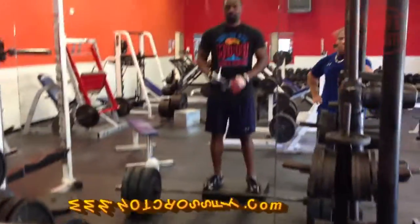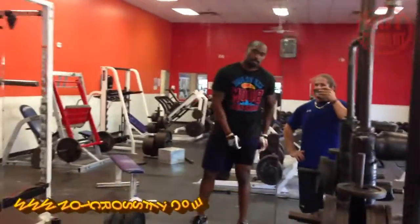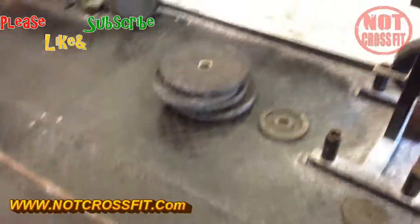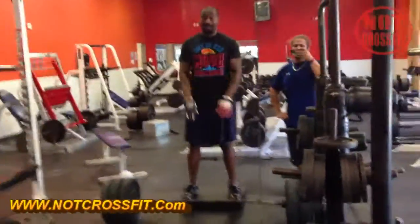Not CrossFit — leg day. Finishing an hour workout with some straight leg deadlifts, four sets of 10. Right now we got some bumper plates on this: 245 plus 25 bar weight 45. If my math is correct, that's 275 pounds, divided by 2.2 there goes your kilos for all you people out in the UK.